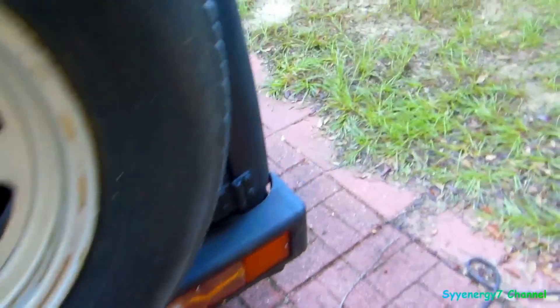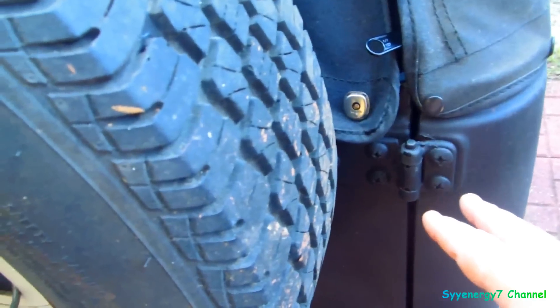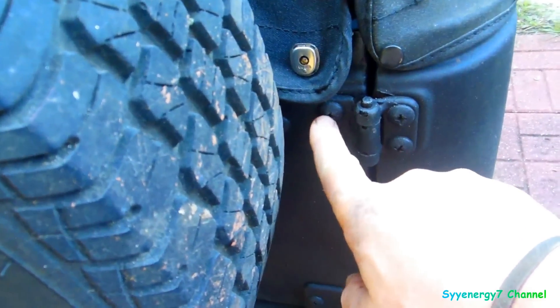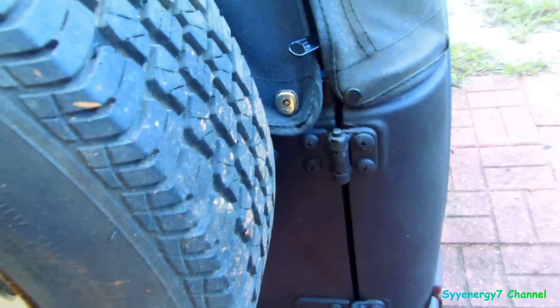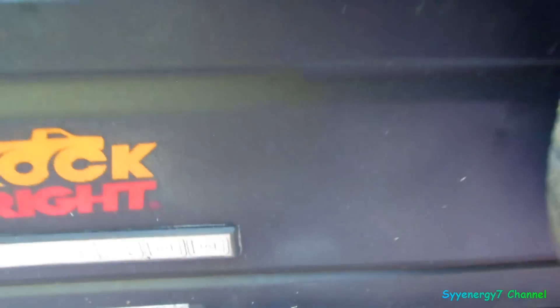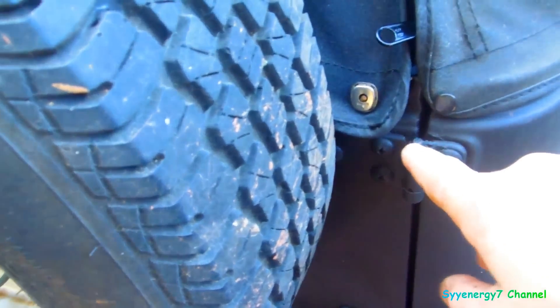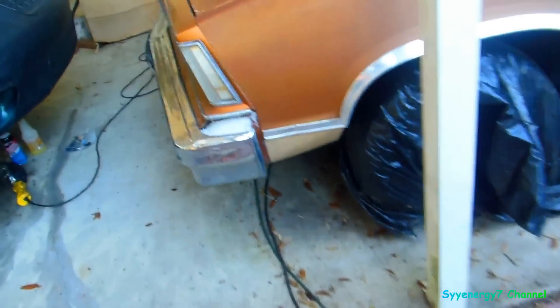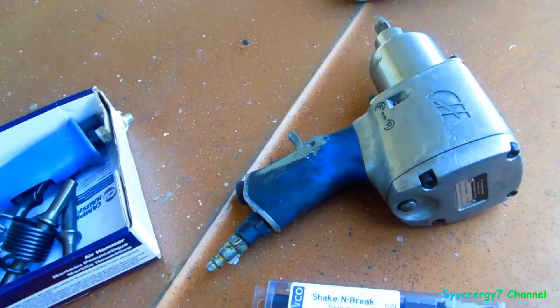As we go around the side of the Jeep, these are big Phillips head screws, and these were never out. The ones in the body — these are never out. I changed this tailgate once, it got rear-ended, but these were never out. So we're gonna give this a shot — Shake and Break. We'll see how it works, first time.